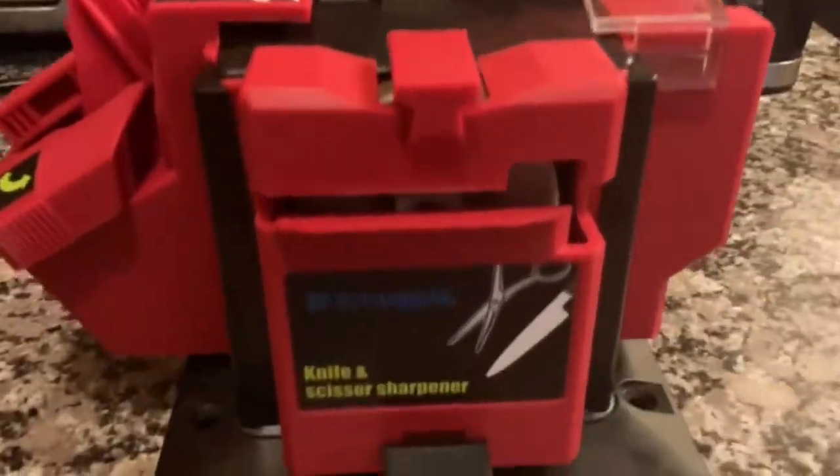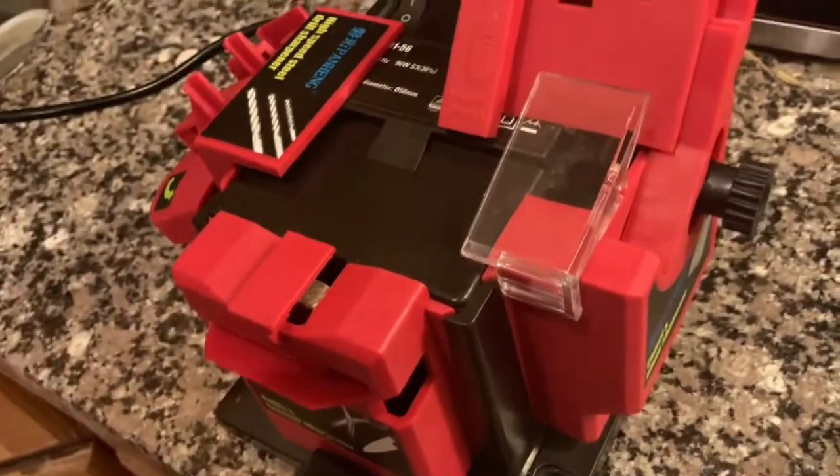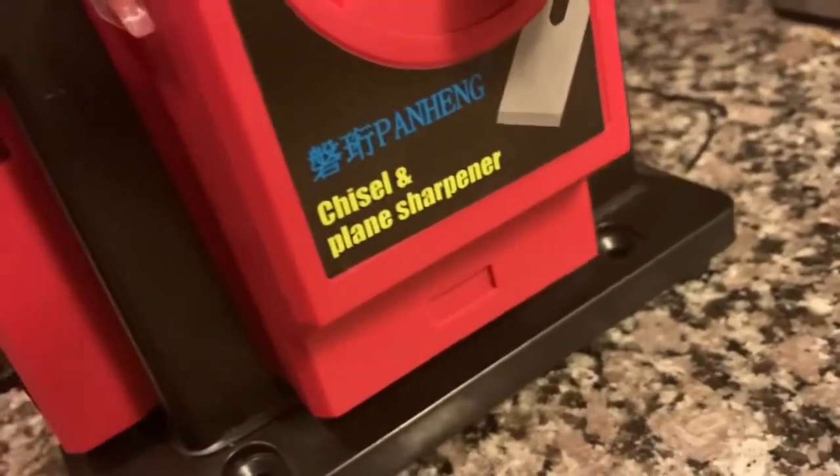So ladies and gentlemen, I went out and got me this little three-part thingamajiggy that sharpens blades, chisels, scissors, and all kinds of stuff.